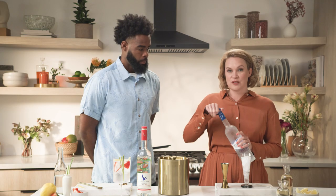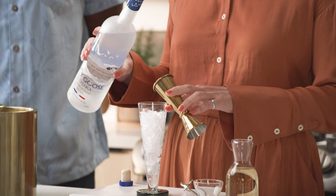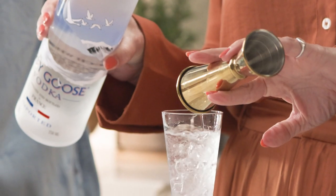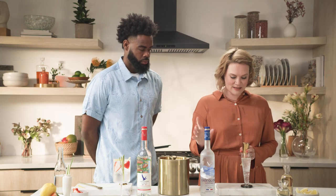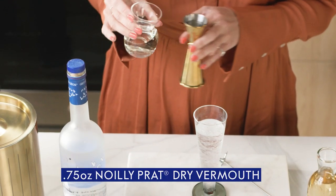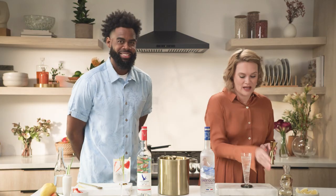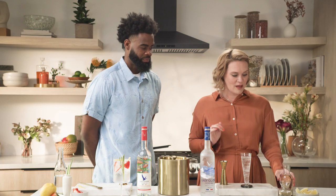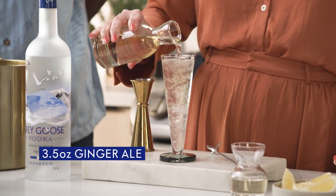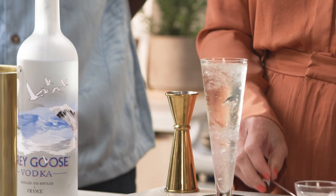We're going to start by using one and a half ounces of Grey Goose Original. And just like Leon, we're building right in the glass, keeping it simple, not requiring any other bar tools. Then next up, we're going to use three fourths of an ounce of Noli Pratt dry vermouth. It has nice botanicals in it, gives it a nice springy feeling. And then we're going to use three and a half ounces of ginger ale. But if you don't want that gingery, peppery bite, you can use club soda and it makes an equally beautiful cocktail.